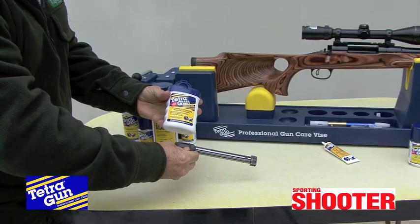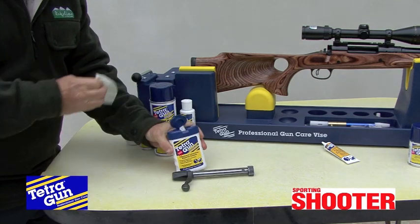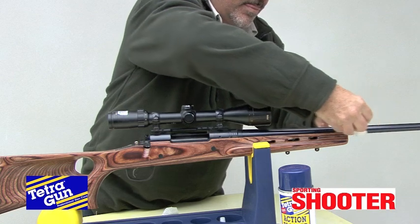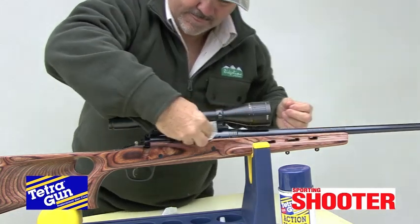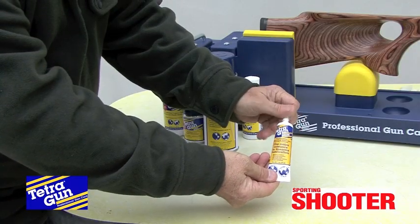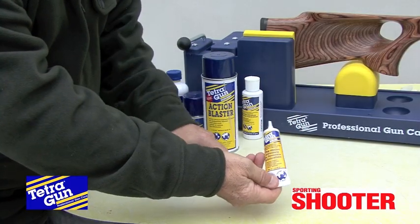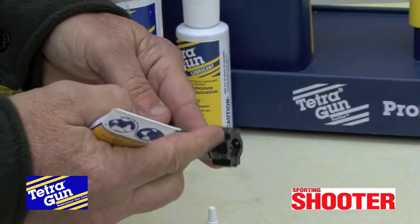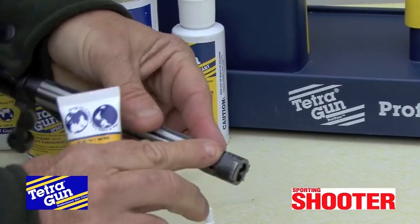Now your bolt's clean, you need to externally lubricate and preserve all exterior metal surfaces. A quick and easy way is to use Tetra's lubricating wipes. One thing many shooters neglect is correct lubrication of the bolt's locking lugs to prevent galling. Simply smear a small amount of Tetragun grease on the bearing surfaces of the lugs.